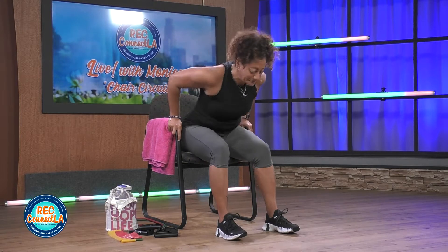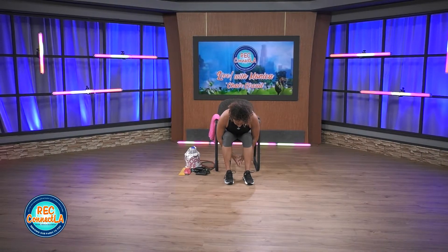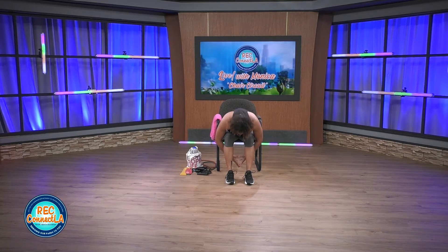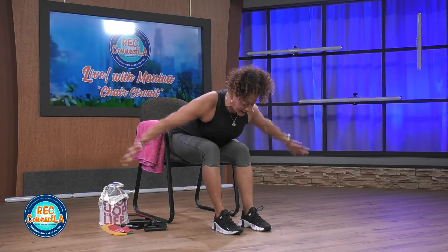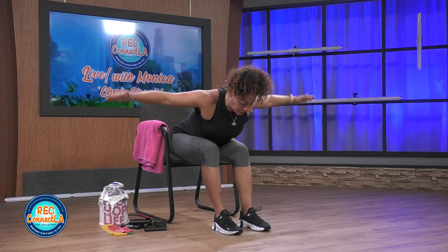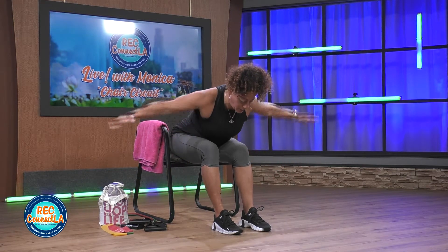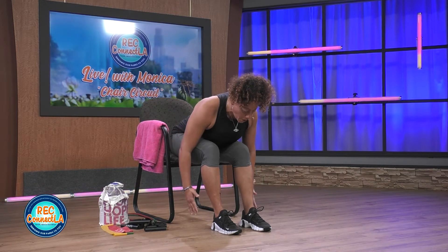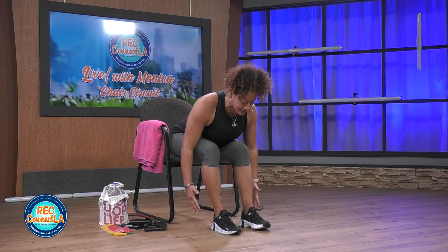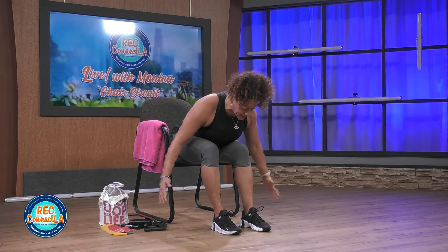We're gonna scoot forward a little bit. Shoulders relax, roll back. We're gonna squeeze the upper back shoulder blades again. Neutral spine. Really squeeze at the top. 30 seconds here. We'll widen our leg stance, 30 seconds, and go into full sit-ups in our chair.